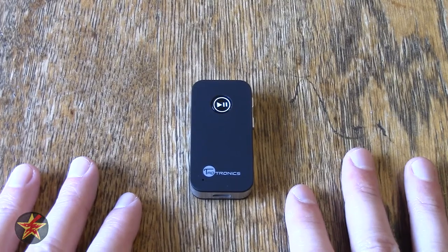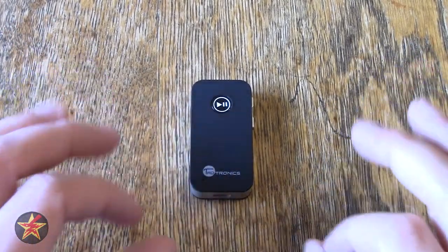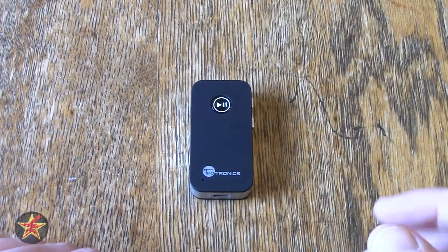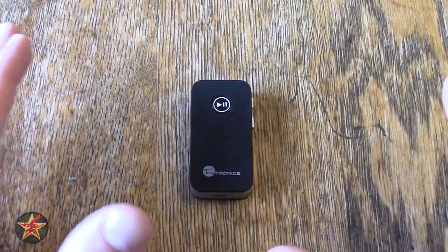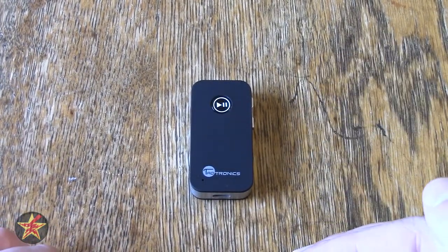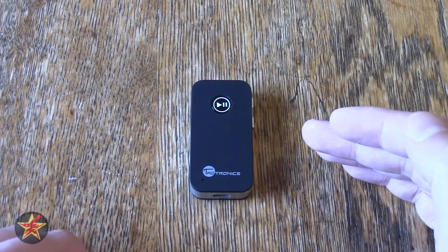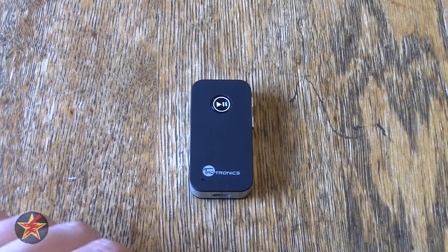TaoTronics says it has a play time of seven hours with standby time running about 200 hours. Standby is just when you're not actively using it — it's just hanging out in the background. I did some tests and I got about six hours and 15 minutes. But that's also without powering down the device. If the device is disconnected from Bluetooth, it will automatically turn itself off in eight minutes. I just let it do that, so in my testing it ate into some of the actual play time.